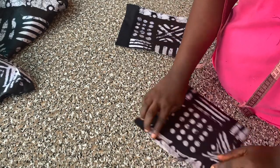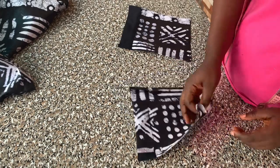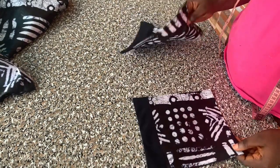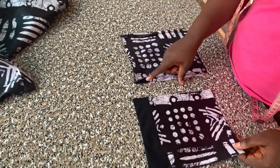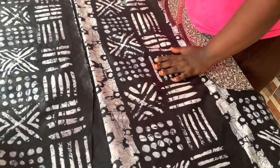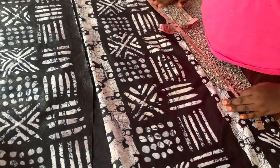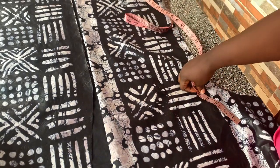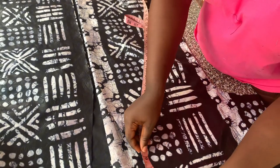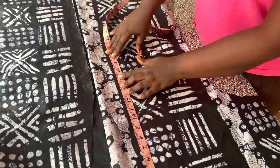I wanted to iron down the three sides of my pocket so it would be easy for me to sew to the jacket. So I ironed it down half inch around the pocket. I'm going to be placing that on my jacket now. To know where you are going to place your pockets, all I did was to come down from the shoulder line to the waistline.